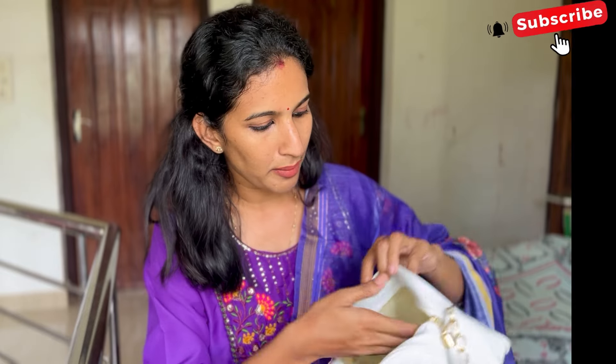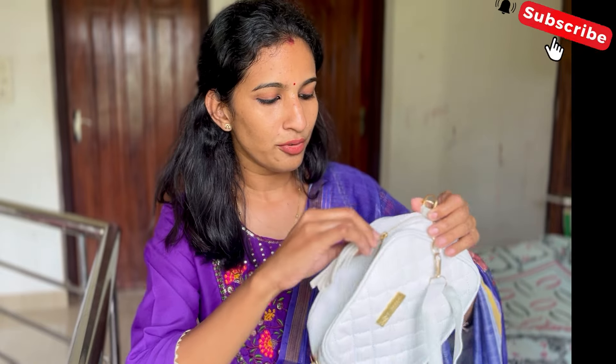This one is white. It is a must-have in styling. I've been doing quite a lot of white and black style.